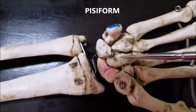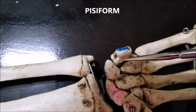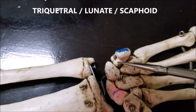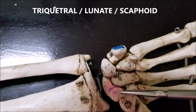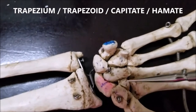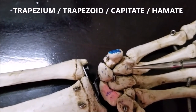Let's focus on the carpal bones on the right side. We see this one here — this is the pisiform. Under that we see the next bone, that is the triquetral. Then we have the lunate, then the scaphoid, then the trapezium, then the trapezoid, then the capitate, and the hamate.